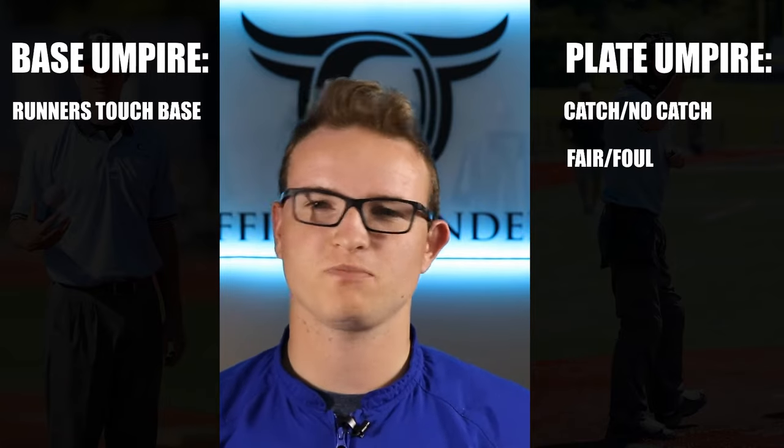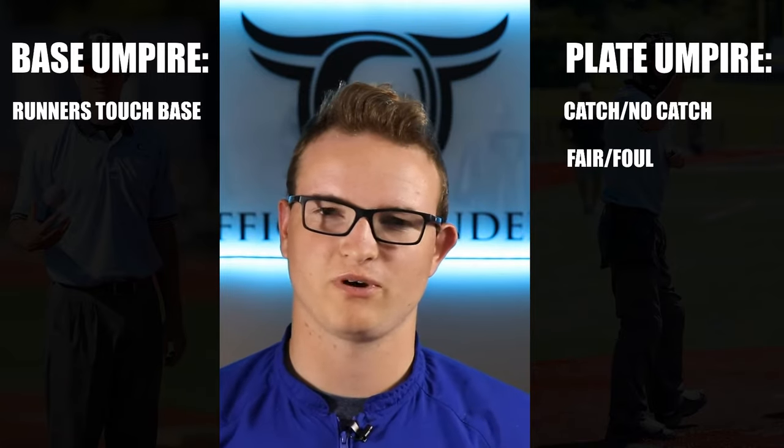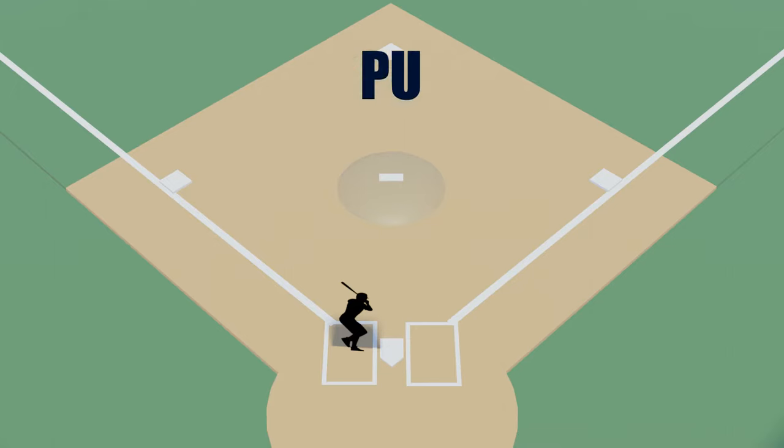The home plate umpire should be getting fair and foul in almost every situation — there's one exception we'll talk about in a minute. Let's go over umpire positioning for two-man crews. The home plate umpire will obviously be positioned behind home plate with some minimal rotation, which we'll cover in just a minute.